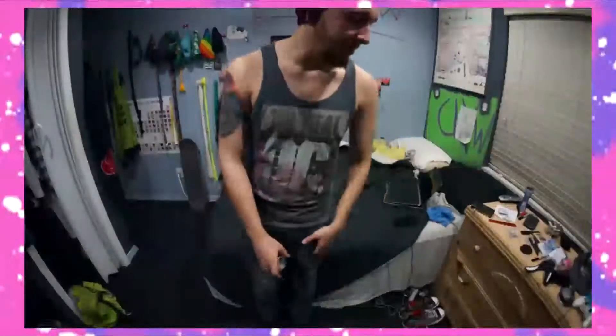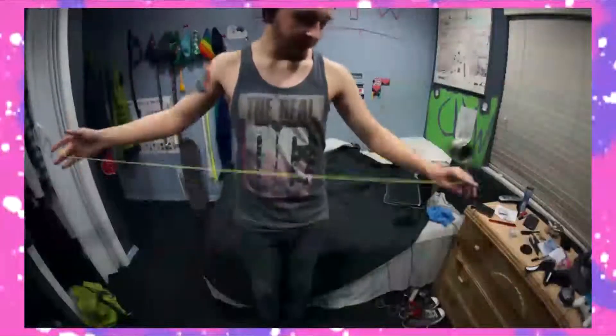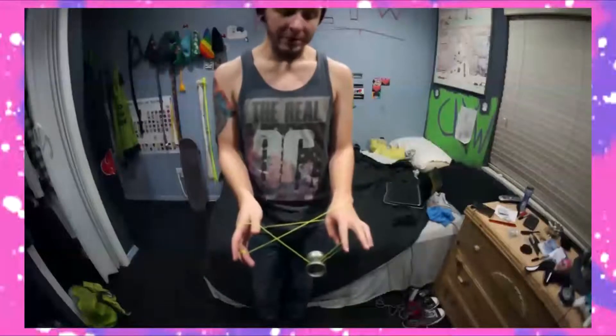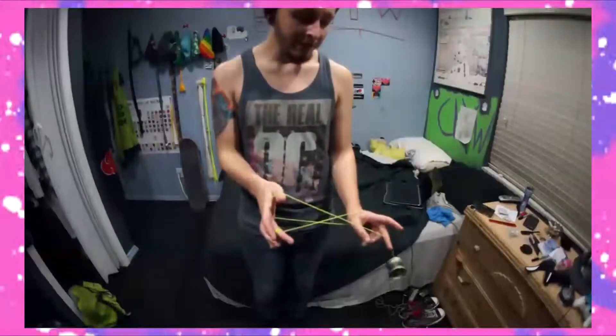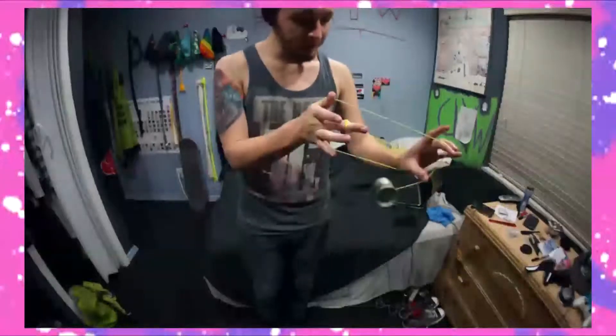Okay, so second part of Paper Cut — let's do this. As I'm hoping you've practiced the first part by now: you want to whip over into here, double on, then from here you're going to go off of that string and into like a reverse chopsticks into here.